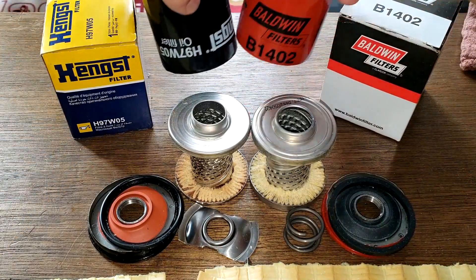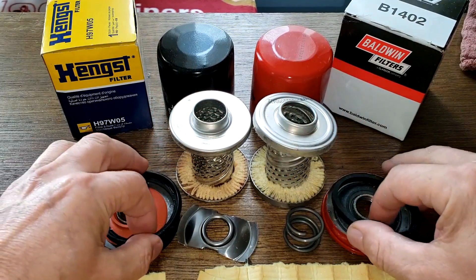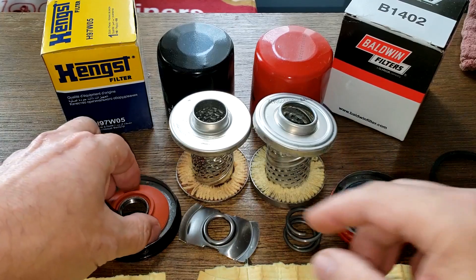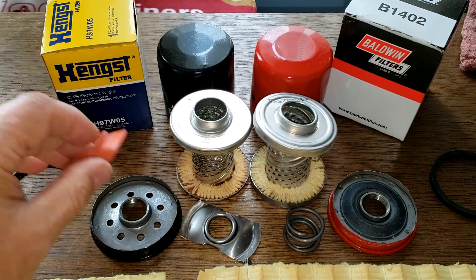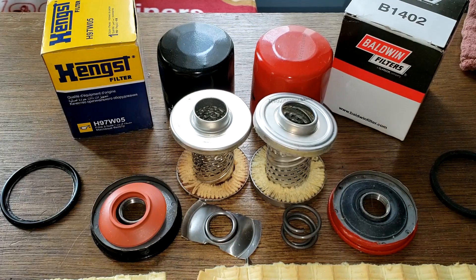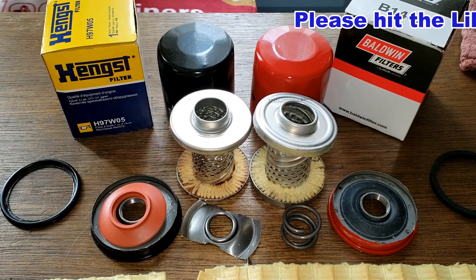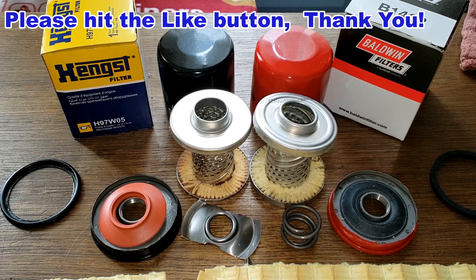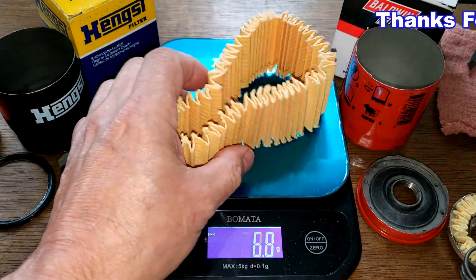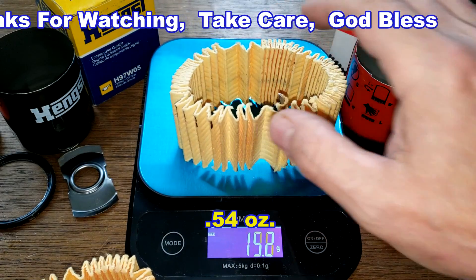In a lot of ways these guys are the same: the cans are pretty much the same thickness, they both have louvers and metal end caps, base plates are pretty much the same, gaskets are okay. The silicone anti-drain back valve goes to the Hanks. The Baldwin has a coil spring versus the Hanks's stamped leaf spring, and it's made in USA versus made in Mexico. I don't think there's much difference between these two — which filter would you use? The Hanks filter media weighs 14.2 grams and the Baldwin filter media weighs 15.2 grams. Don't forget Oil Filter Fridays — I open up a new automotive oil filter every Friday on this channel. If you like this video, hit that like button. Thanks for watching and take care.